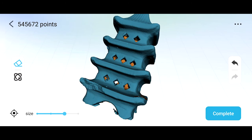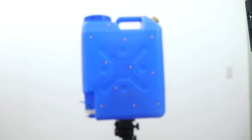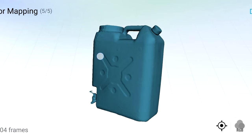After scanning, you can edit the 3D model — erase parts of it, let the application fill in gaps and holes, and choose what file format to save it in. You can also use marking dots — just stick them to random parts of the object and then here's the result.